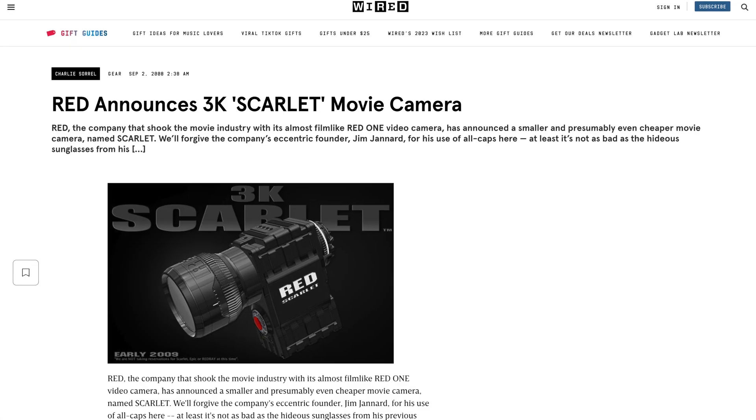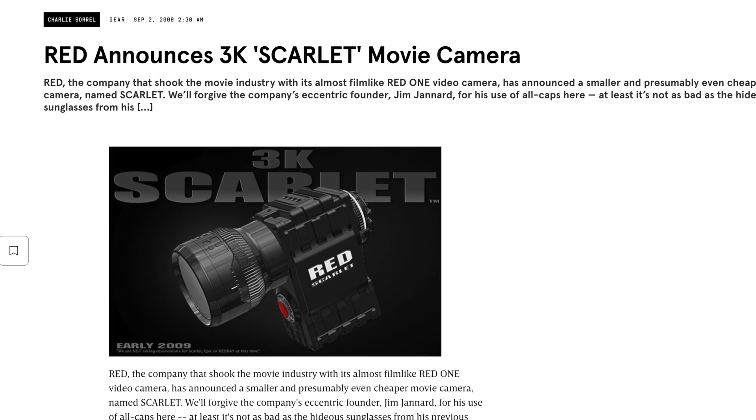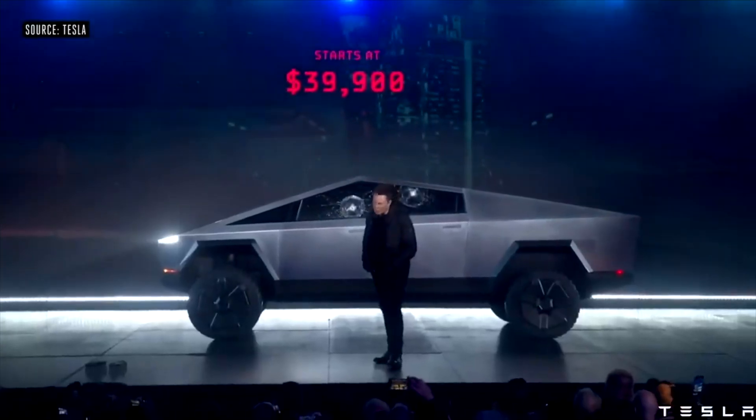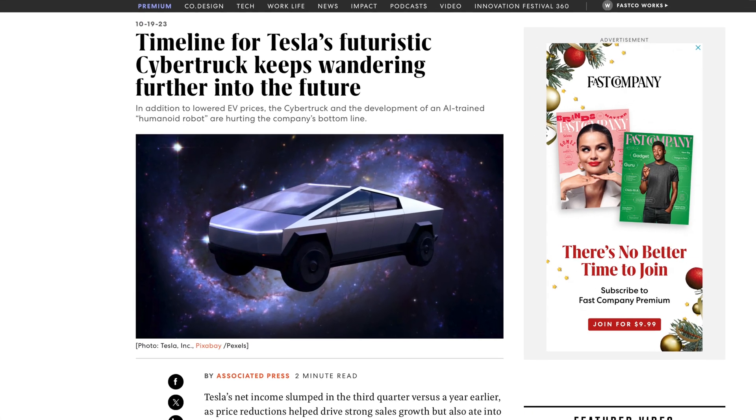There are a few things in the tech and camera world that arrived much later than announced and at a much higher price. Remember RED's original announcement of 3K for 3K from 2008 — a 3K camera for $3,000? It never came for that price, only years later for around $10,000. The Tesla Cybertruck was delayed several times over years since its announcement, recently starting to ship at a 50% higher price and less range than initially promised.